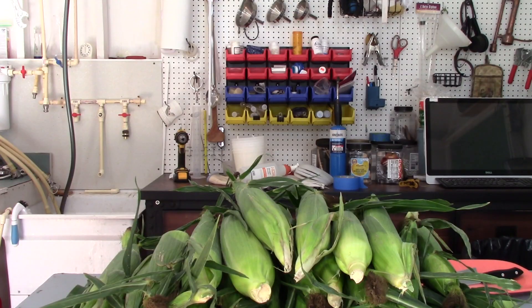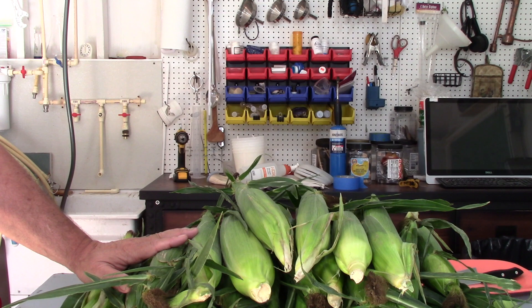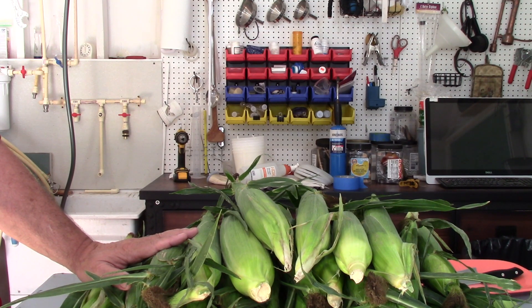What are we going to get into today? Well, this ought to be pretty interesting. Here's a clue — let me show you what I got down here. I got a whole bunch of fresh corn on the cob. I actually got four dozen ears of corn here. We are going to make some fresh sweet corn liquor. This ought to be pretty fantastic.